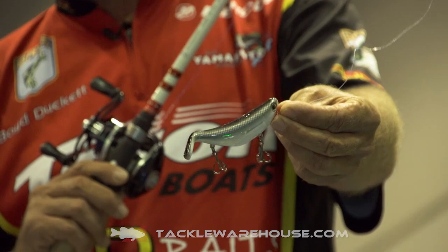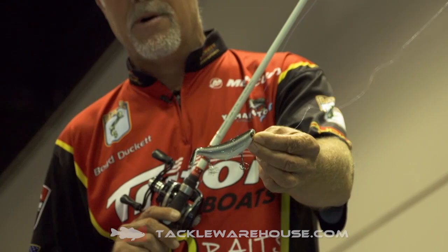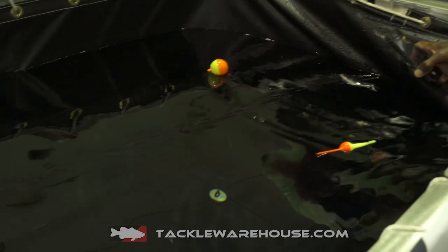This bait was launched last year in a 5-inch model — unbelievable topwater bait, lots of stuff has happened. And the great folks at Bill Lewis have come out with a 4-inch model of that same bait. One of the big problems with shorter topwater baits when you're trying to walk a bait is just the fact that they get hard to manage.